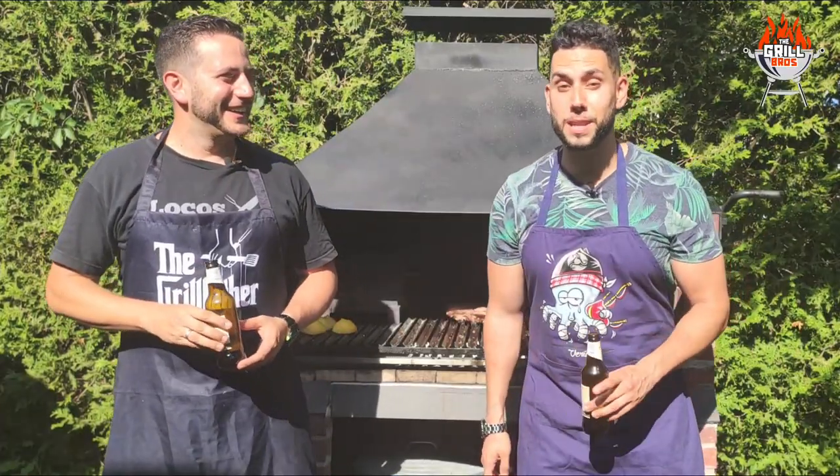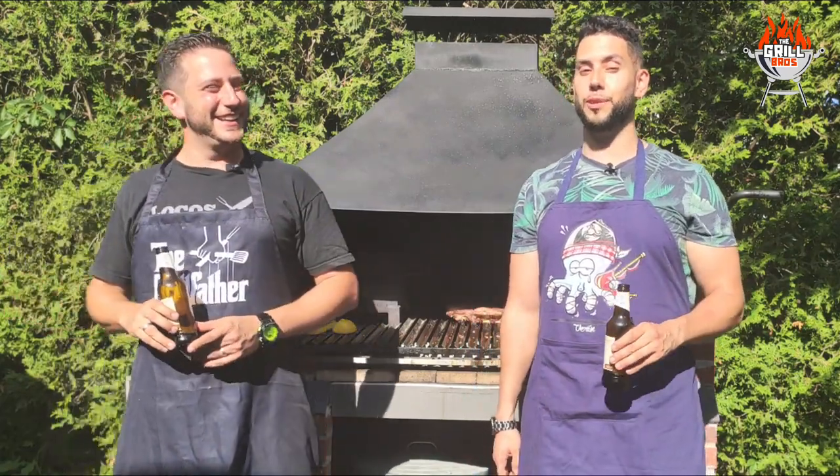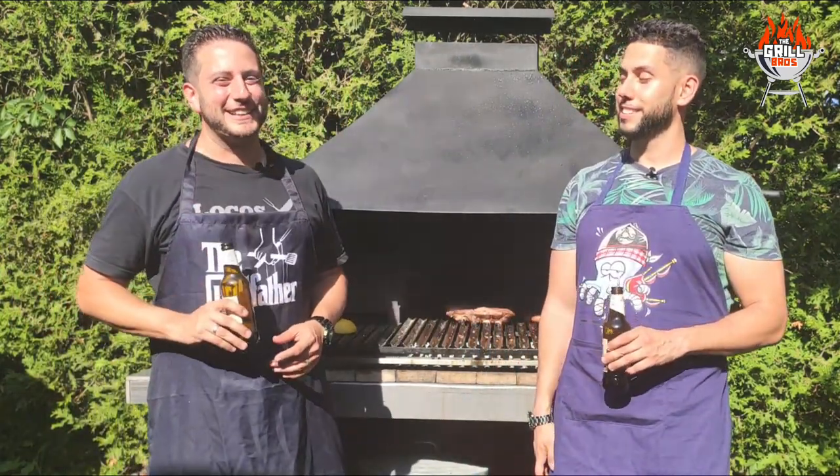That was episode number three and it was delicious. Stay tuned for the seafood special. Grillfather, don't forget to enjoy!